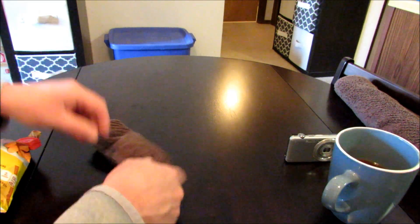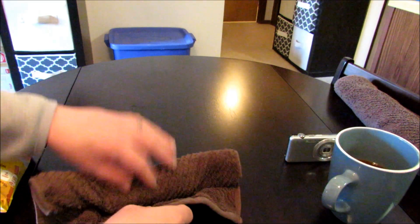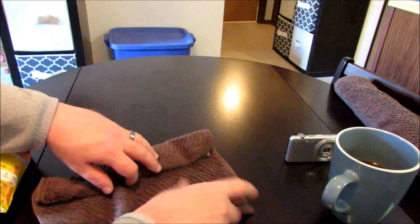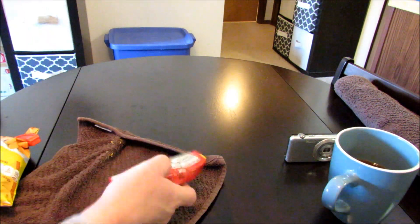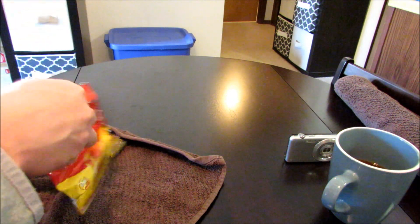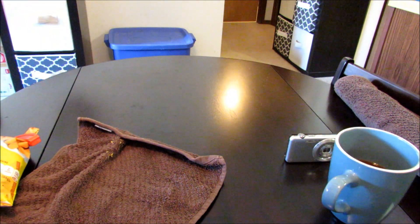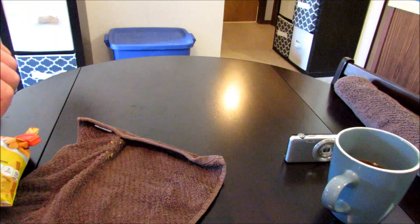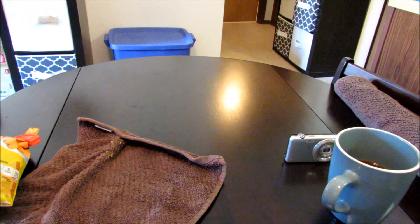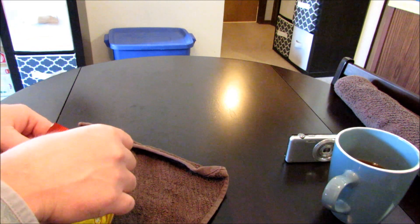The burrito has been sitting in itself for about 15 minutes. Let's go ahead and get it out of there. Let's give it a smell before we do anything. It smells pretty good — pretty average actually. Yeah, it looks alright too. Nothing special but it could be good.